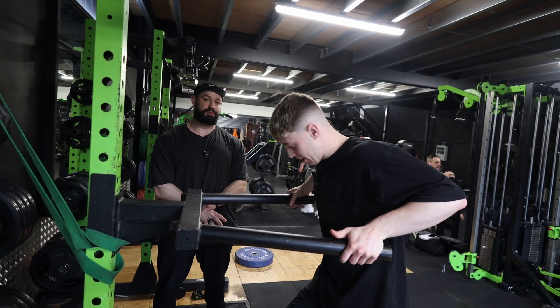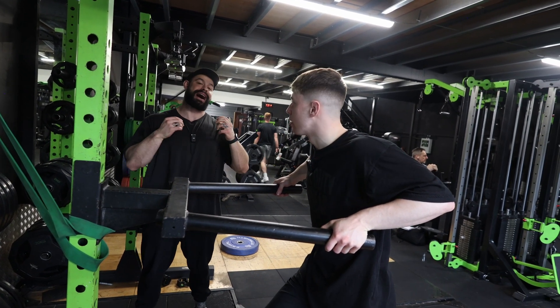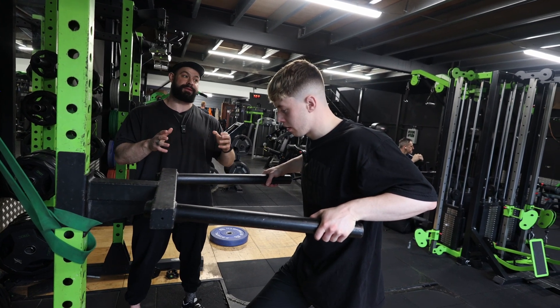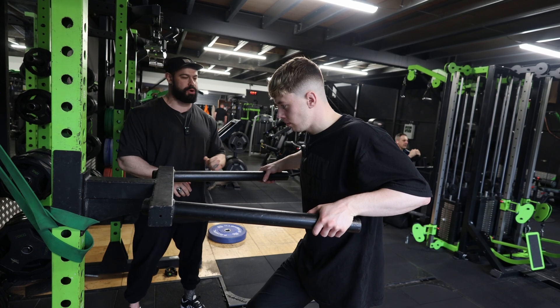Here we have the tricep body dip. If you guys have an assisted pull-up machine that has a dip station within, you can use that to progress to eventually doing bodyweight ones — by all means use that.